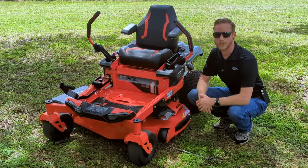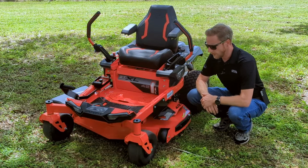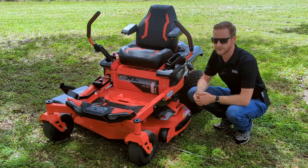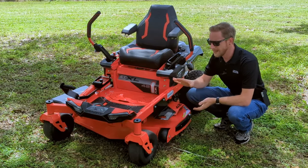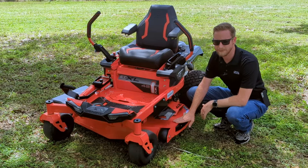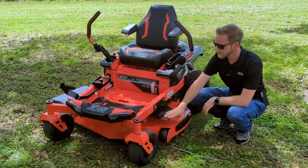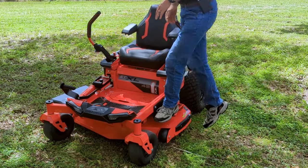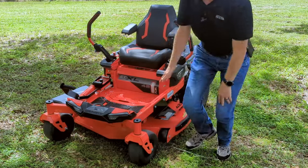Now having a closer look at the ZTXL 42, a few things might stand out. One interesting thing is that even though we have a smaller deck — typically on a zero turn you'd step right up on the deck to get on the mower — they realized that wouldn't be as safe with a smaller deck. So they added this step here, which is very firmly secured to the frame. It lets you step right up with no issues, doesn't flex at all, and holds your weight. You can also step through the front to get on and just turn around on the pad.